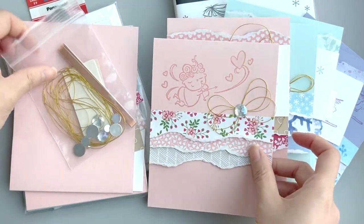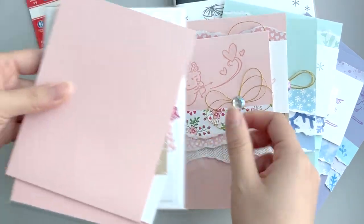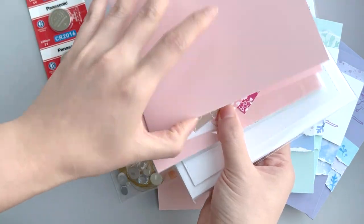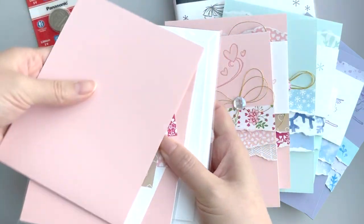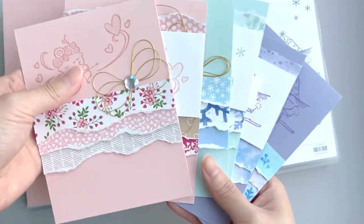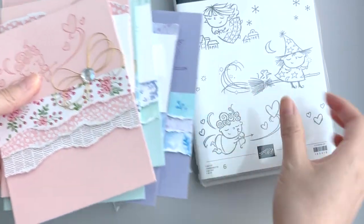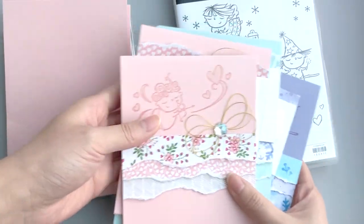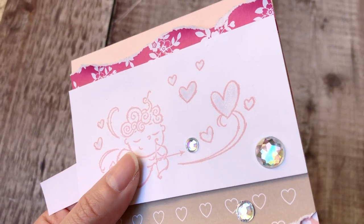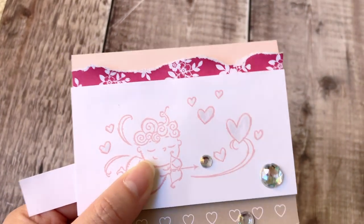I included gold thread and rhinestones in my kit. If you are someone who wants to try out the Chibitronics lights but don't have a lot of starting material, you can try out the card kit I made. It includes enough supplies for six cards — two for Valentine's Day, two for Christmas, and two for Halloween. It has the stamp set included as well as the paper embellishments, LED lights, and copper tape. If you are interested, you can check the link in the description box. That is the project for today — I hope you enjoyed it and feel inspired to try out the Chibitronics lights. Thank you so much for watching and I will see you in my next video!